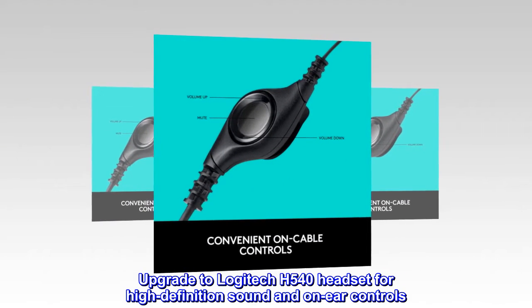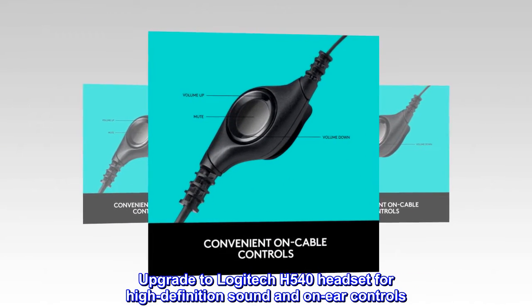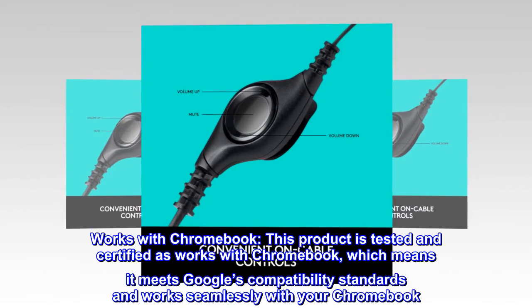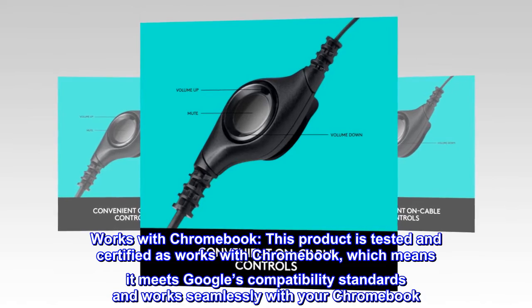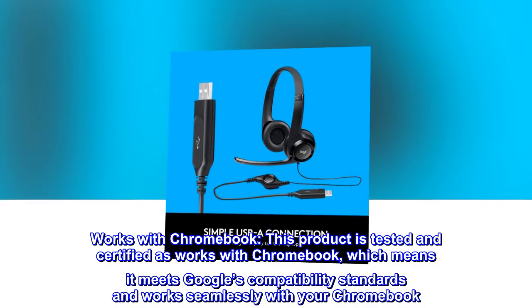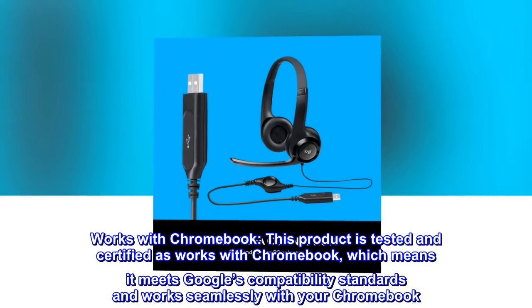Upgrade to the Logitech H540 headset for high-definition sound and on-ear controls. This product is tested and certified as Works with Chromebook, meaning it meets Google's compatibility standards and works seamlessly with your Chromebook.